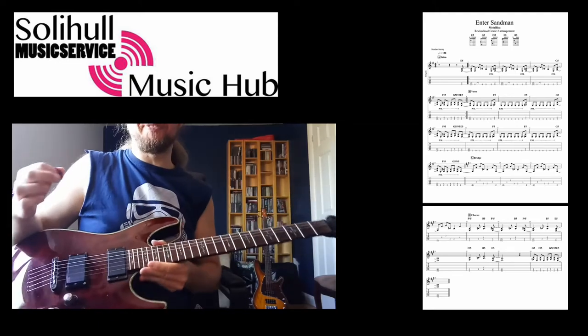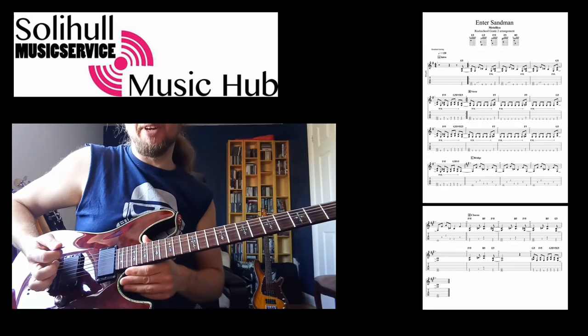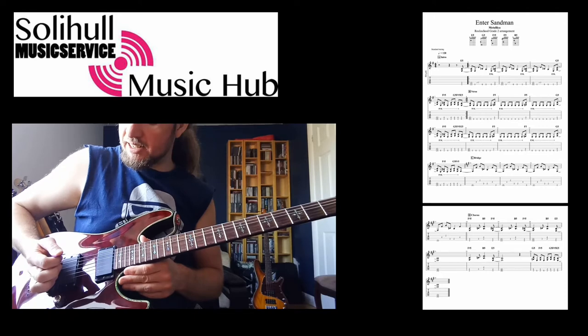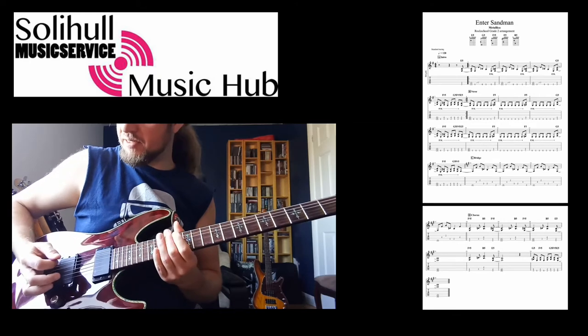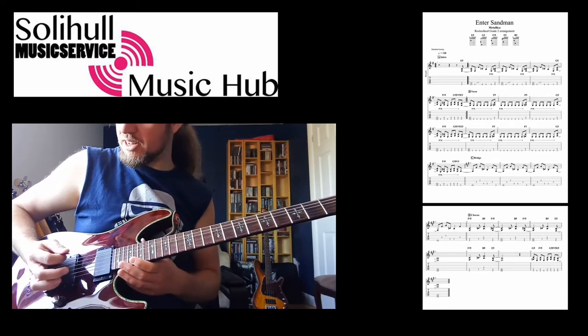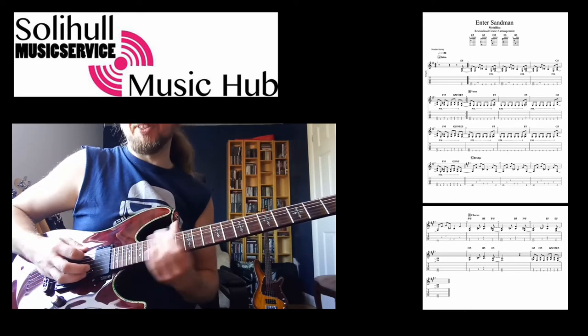If you haven't done palm muting before, that's something you do down here — you just rest your palm lightly right where your strings meet the guitar. You're aiming for that nice chunky sound. If you do too much it sounds scratchy, and if you don't have it on at all it's a normal sound. The best thing is to go slightly back and bring it forward until you get the right sound.